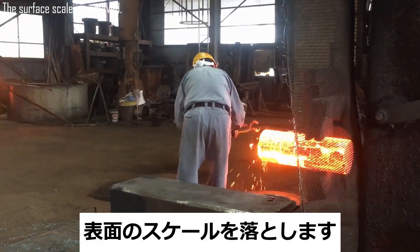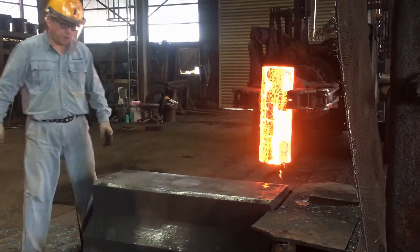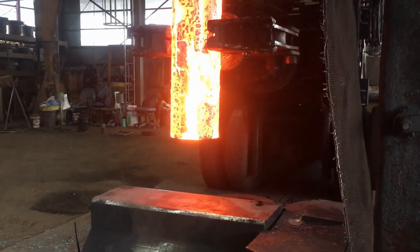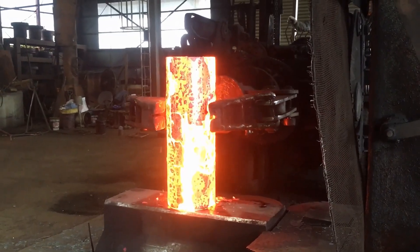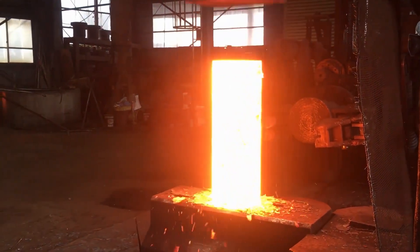Once the initial forging is complete, the next step is to remove the surface scale that forms on the steel due to oxidation. When steel is heated to high temperatures, a layer of iron oxide, commonly called scale, develops on the surface. This layer can negatively affect the quality of the coupling if not properly addressed, leading to surface imperfections and potential weaknesses.